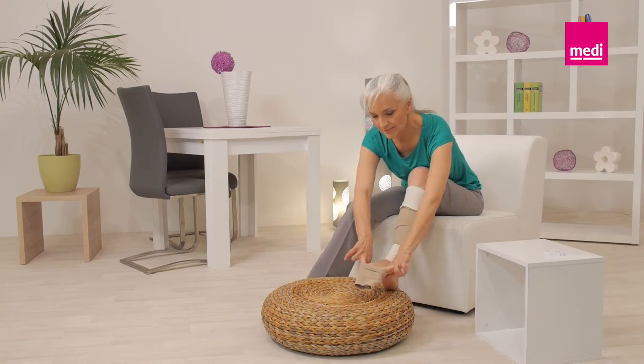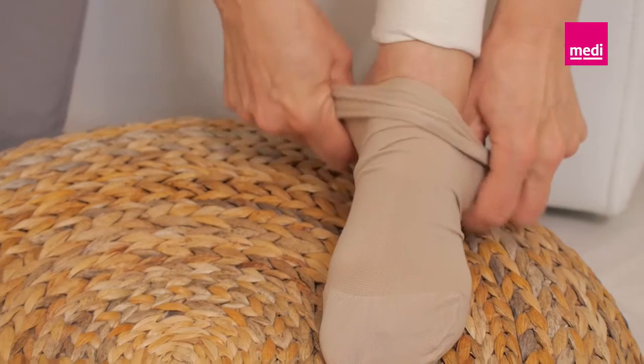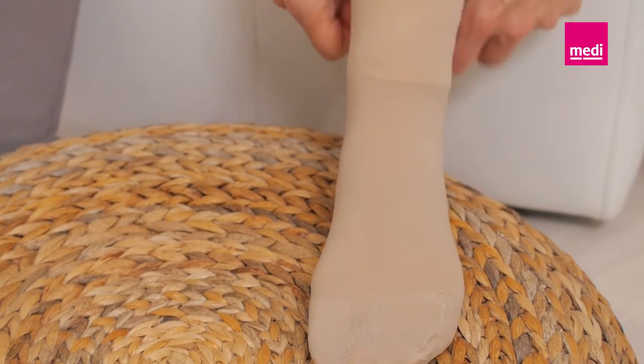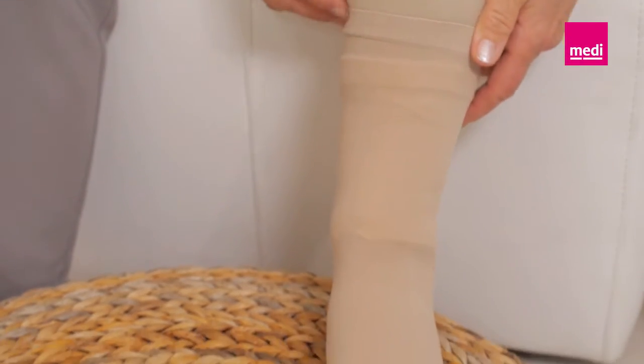Slide the Circate Compression Anklet onto the foot and ensure that it is pulled high enough so that it overlaps with the Circate Juxtalite. Ensure that there are no wrinkles in the anklet or the undersleeve.